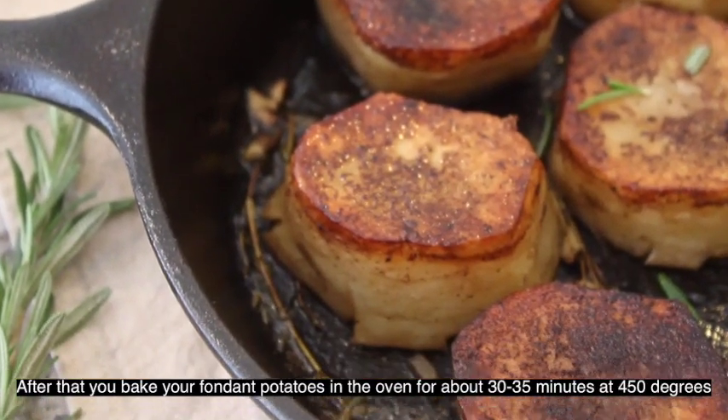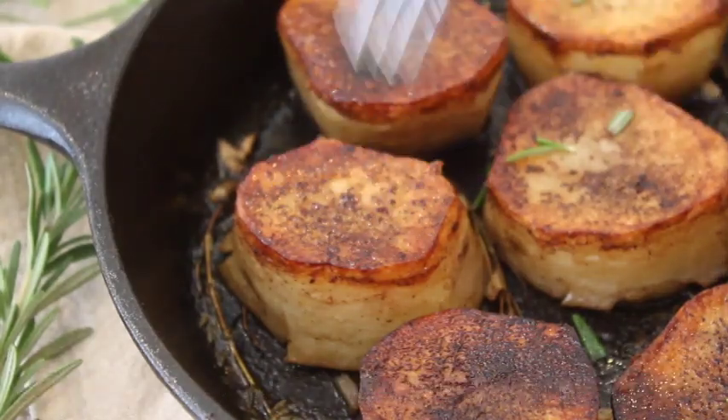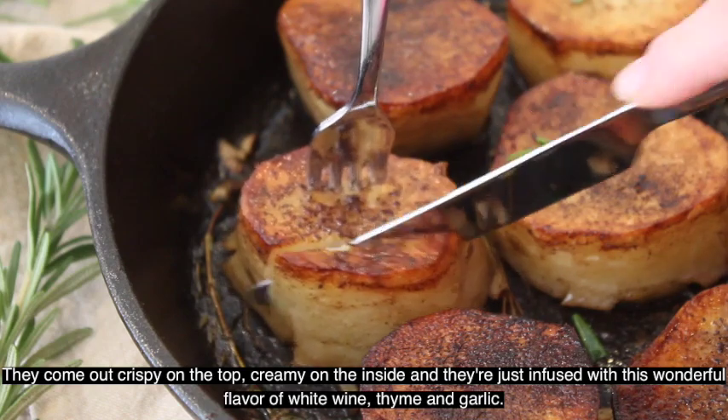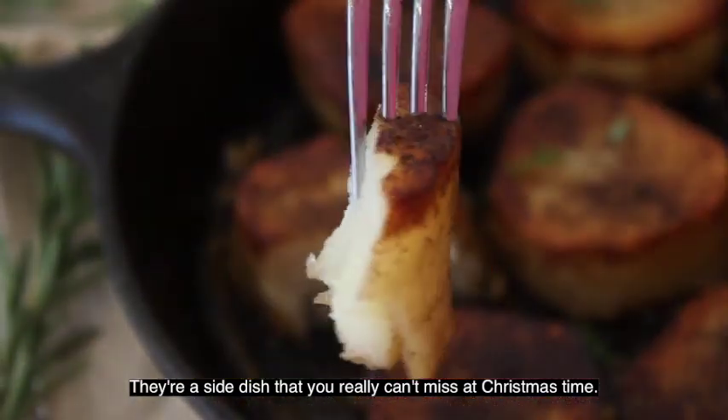After that, you bake your fondant potatoes for about 30 to 35 minutes in the oven at 450 degrees. They come out crisp on the top but creamy on the inside, and they're just infused with this wonderful flavor of white wine, thyme, and garlic. They're a side dish that you really can't miss at Christmas time.